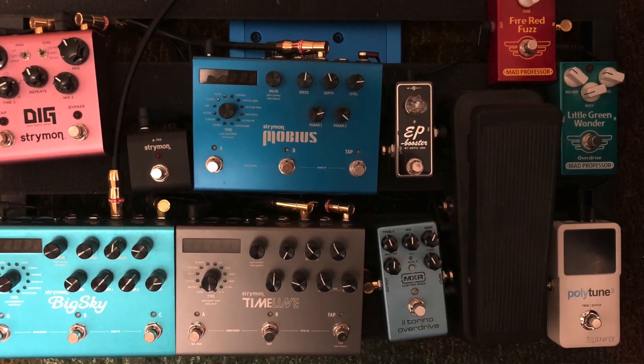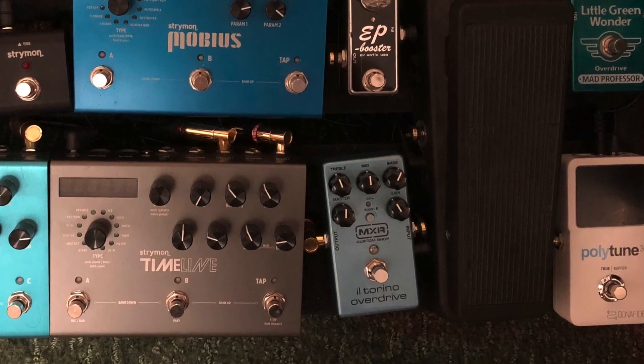Hey guys, welcome to J Speak. This week we continue our discussion on pedals. Last week we took a look at my board, which has a few dirt pedals on it. I use the MXR El Torino overdrive, which acts as a boost and an overdrive. I currently have it set to the boost function. The OD is good — if I could get another one cheap I might, but I've got a lot of dirt options already. I highly recommend that pedal.